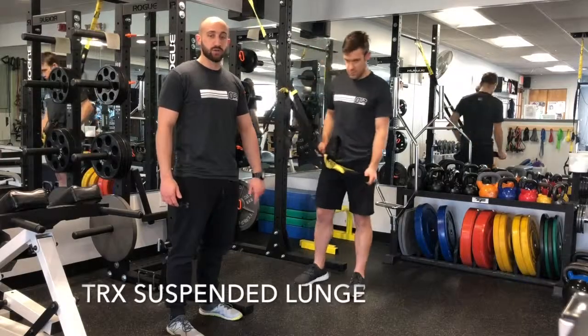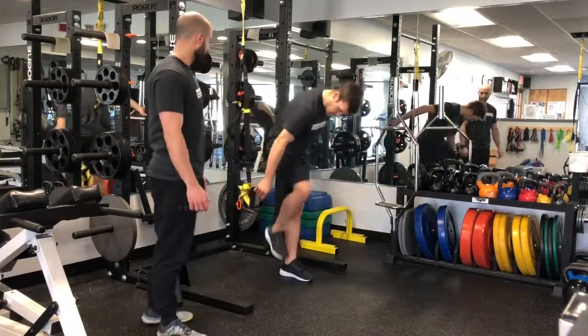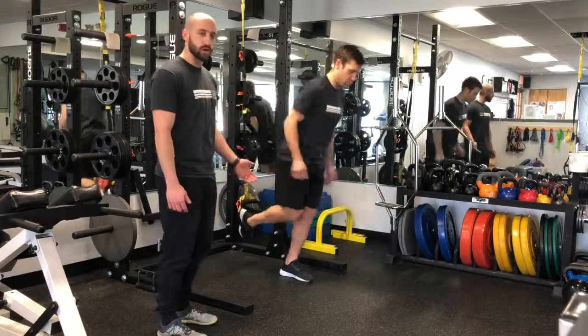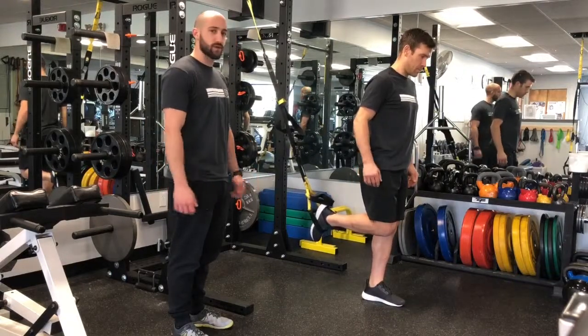The TRX suspended lunge is going to require you to use your TRX as a single handle. Once you have that single handle set up, you're gonna put one foot through the bottom loop of the TRX. You're then gonna walk out your lead foot — perfect, just like that. Once you're here, you're gonna sit into your front hip.